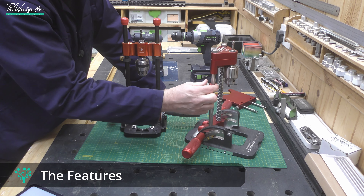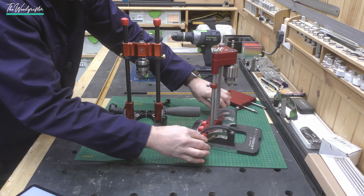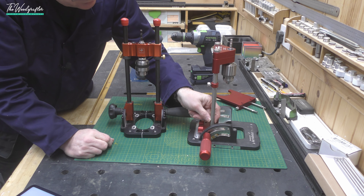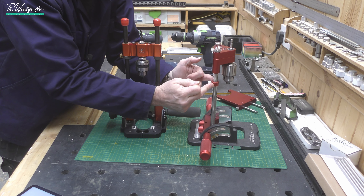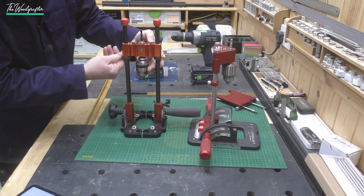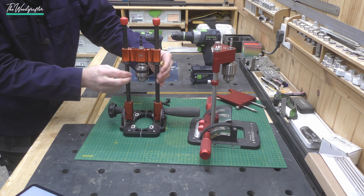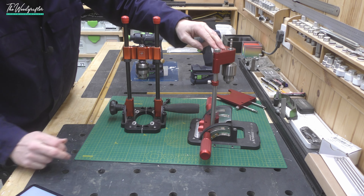Both devices have depth stops. The Woodpecker's has a single depth stop and the UJK has two, one on either side. However, the Woodpecker's steel shaft is actually tapered — flat on one side, narrowing at one end and widening at the other — so the more pressure you put on the flat face when locking, the tighter the clamping force becomes. The UJK uses a double clamping mechanism on a round shaft. In practice both work incredibly well, so there's no distinct advantage either way.